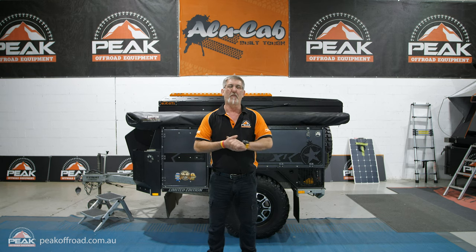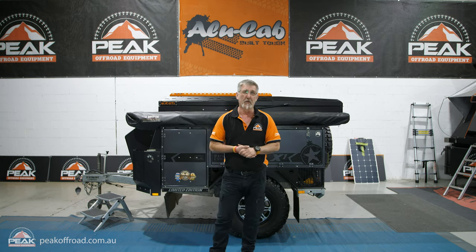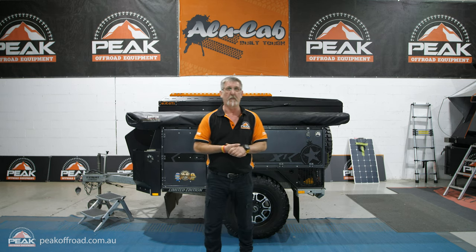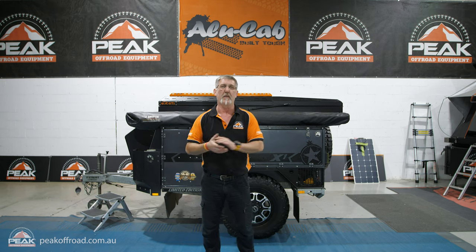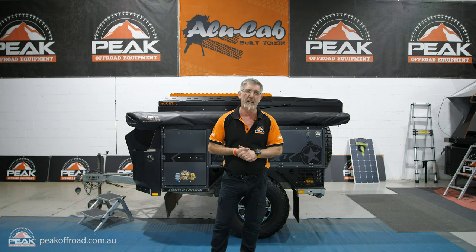G'day viewers, Ivan here from Peak Off-Road, Wetherill Park Australia, and welcome back to another review — a review of a very important piece of Australian manufacture, which is the Boss Aluminium RT1 Overland.